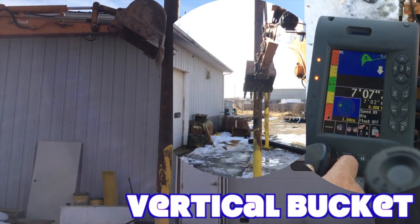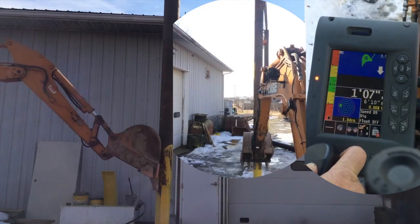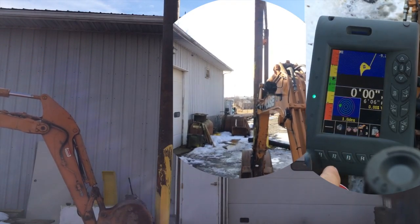I just go right on down. You can see it as I'm going down, telling you the distance it's going down all the way to the ground. Zero at the ground.